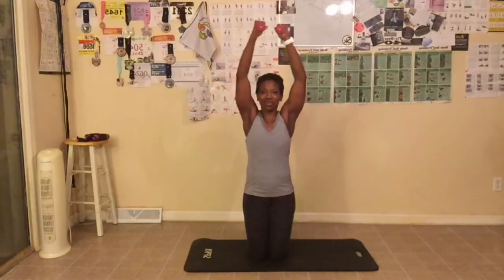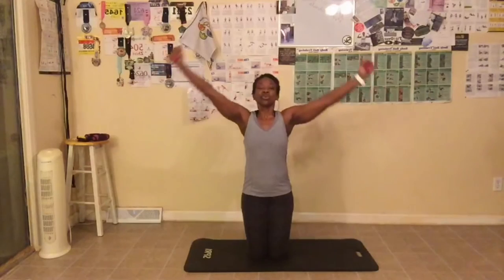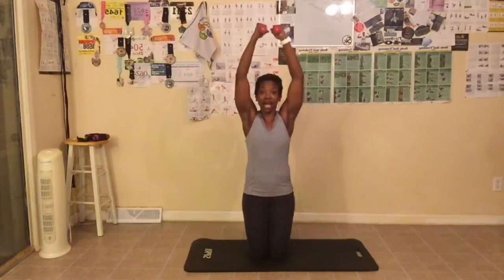Keep going. Abs are tight. You can even squeeze your butt to help with balance. I'm starting to feel these in my shoulders — in my right one especially. I think I'm off one, but one extra won't kill us though. You're going to have to tell me how you like these exercises. Are you feeling this one today? Let me know. I am. Fifteen — that's it for that exercise.